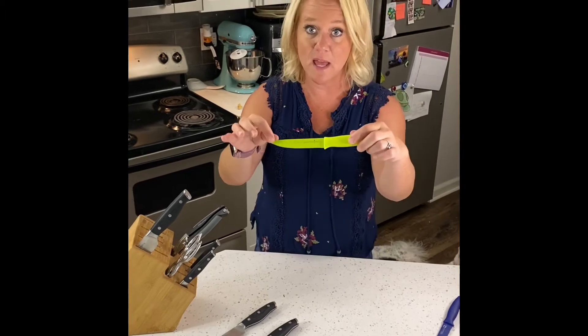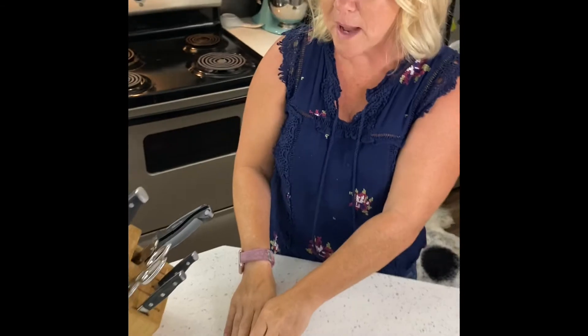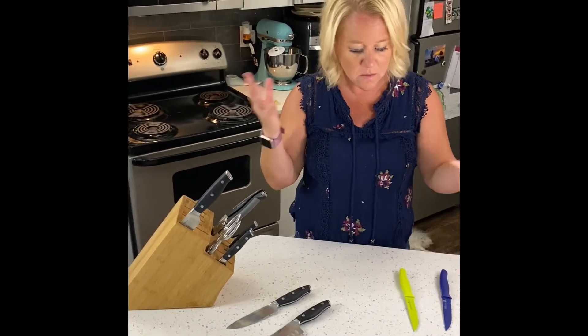And I always recommend this utility knife — this is so sharp. I have some people who will buy both of those. I use that one all the time. They're great knives.